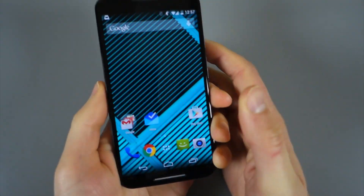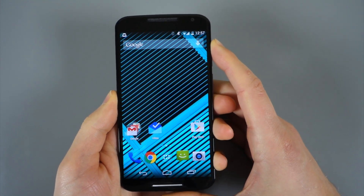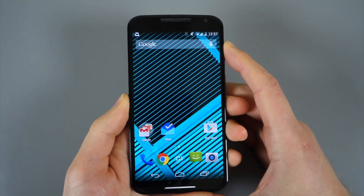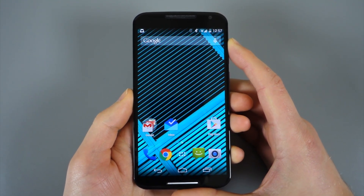Hey, what's up guys, welcome back — Kellen here with Droid Life. We're taking a look today at Google's newly announced app called Inbox. It's another email app created by the Gmail team, and it's not necessarily supposed to be the ultimate replacement for Gmail — it's kind of an email app for people looking for a little something different.